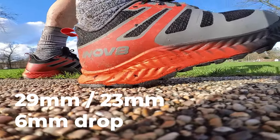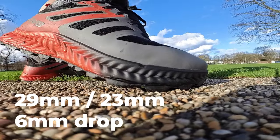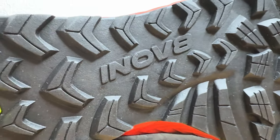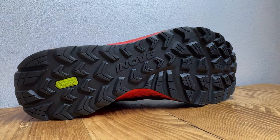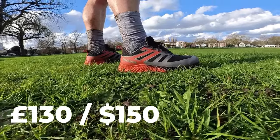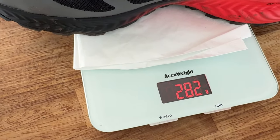Some quick details: the Trail Fly comes with deeper cushioning and a bigger drop than the Trail Fly Speed sibling that also launched alongside this shoe. It has an overall stack of 29mm in the heel, 23mm in the forefoot, for a 6mm drop. There are 4mm lugs strategically placed for grip and to help with speedier toe-offs. Price-wise it'll set you back £130 in the UK and $150 in the US, and it also comes in a standard or wide fit.